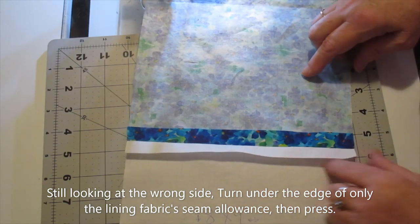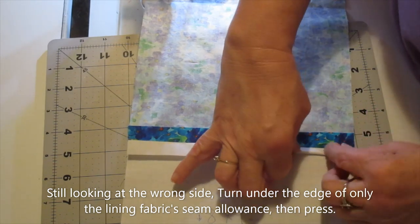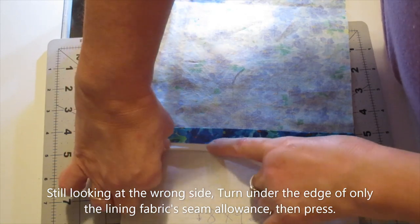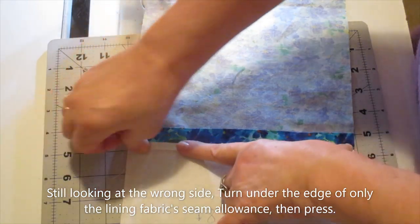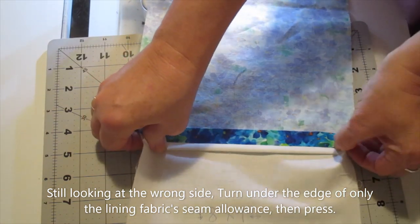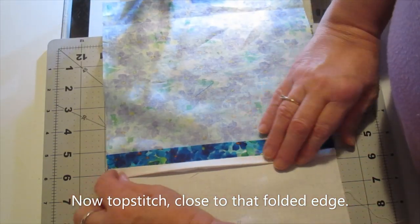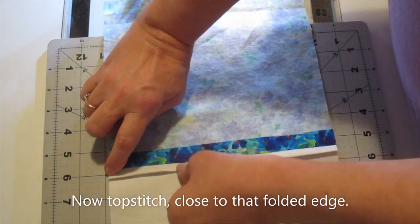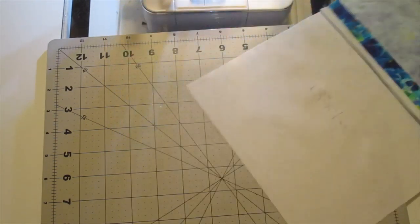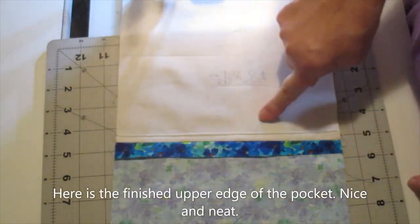On the wrong side of the mask, we're going to turn the seam allowance of the lining fabric — not the main fabric, just the lining fabric — under and press that. Then top stitch close to that folded edge. Here's the finished upper edge of the pocket.